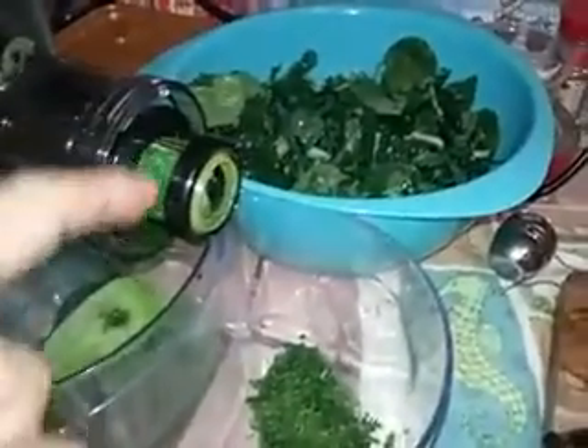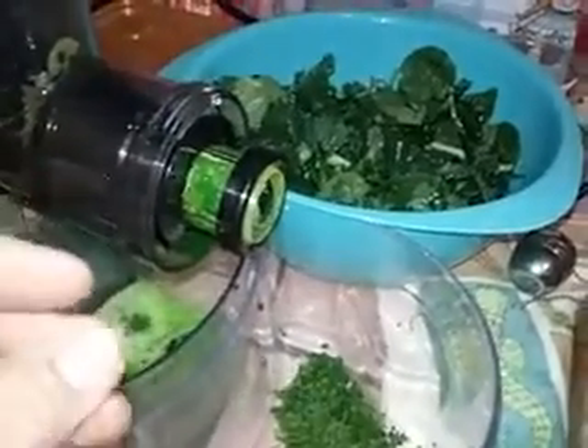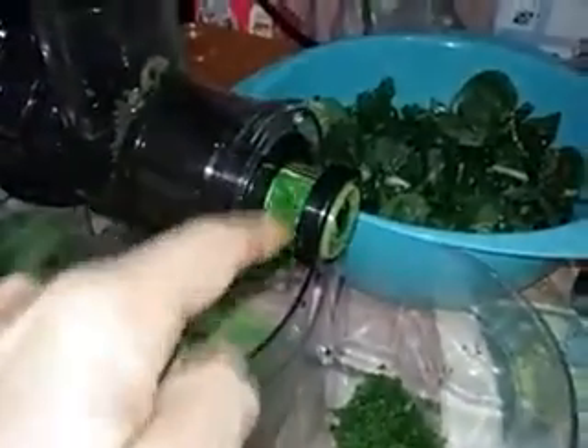This right here is where the secondary extraction takes place. The first extraction happens here as it's being crushed, but as it's being forced through this part, there's a sieve right here — that's where you get a lot of the juice coming through. Hope you enjoy this.